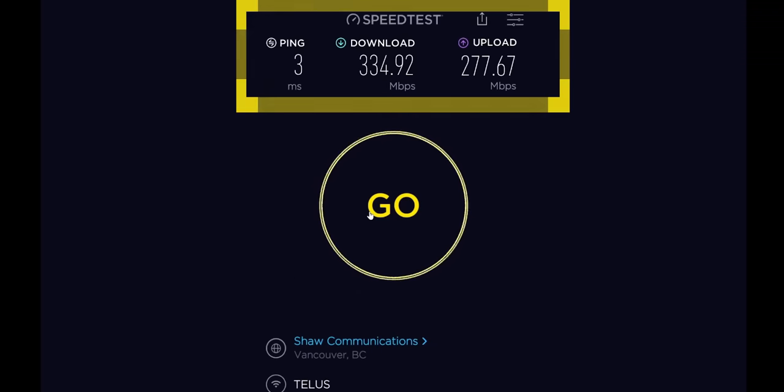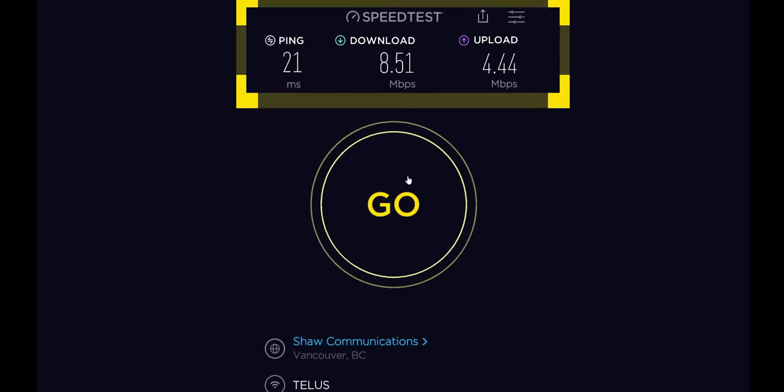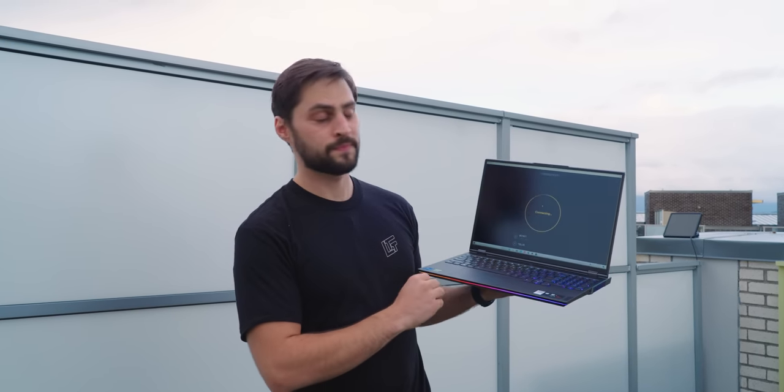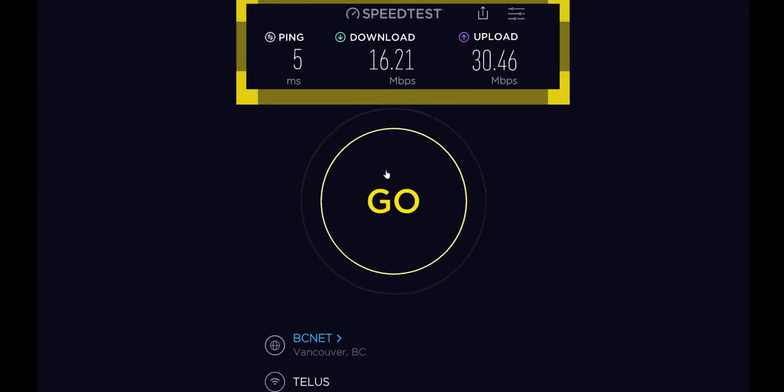I've got full bars still. Up on the roof it's an order of magnitude worse, but crucially we still have enough bandwidth to stream an HD movie from Netflix — not 4K, but 1080p HD. That's using the 5 gigahertz band, which has higher data density but less penetrative power and range. So now let's see what we get using 2.4 gigahertz.